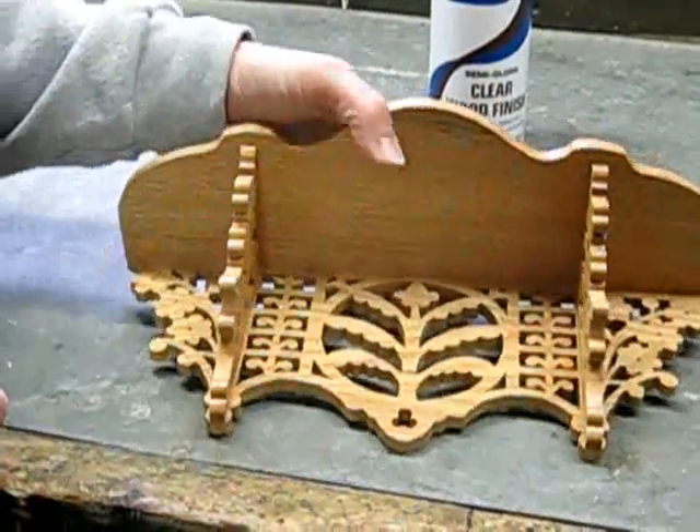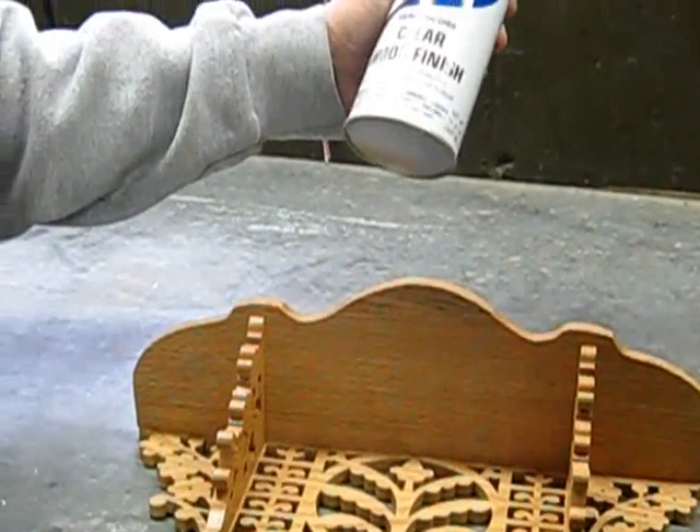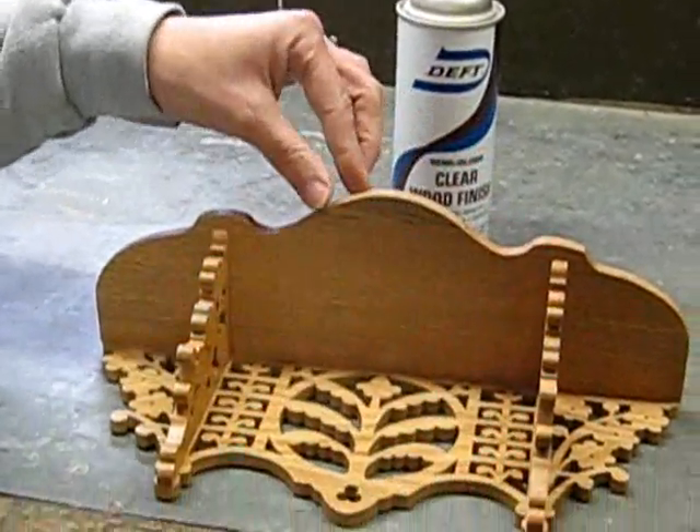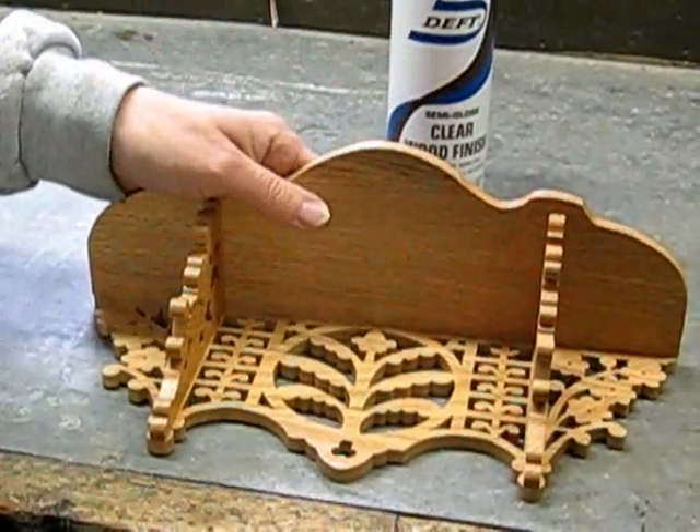Once you have your sanding all done, now it's time for the finish. I like to use a clear wood finish, which just accents the grain of your wood. But you can stain it dark, you can not stain it — whatever is a personal preference.